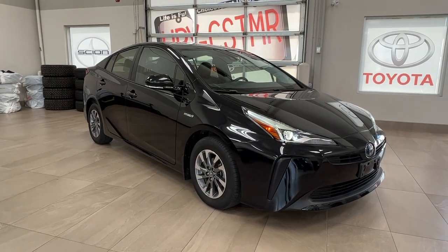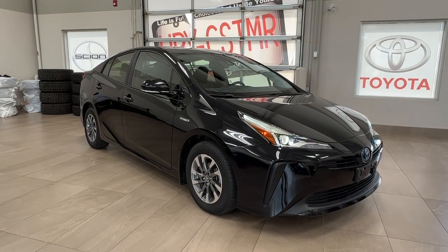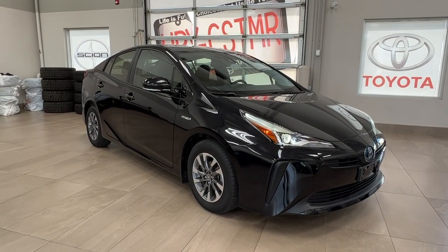Hello and welcome back to Joy Park Toyota. Today we're looking at a 2020 Toyota Prius Hybrid Tech Package in the color black.